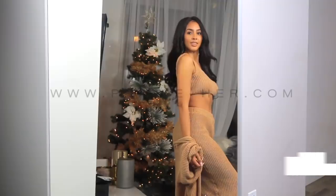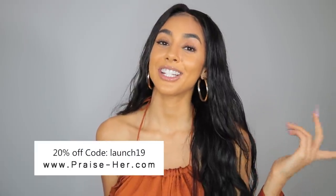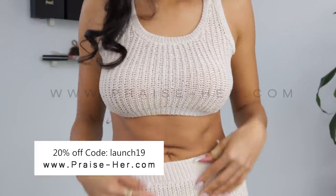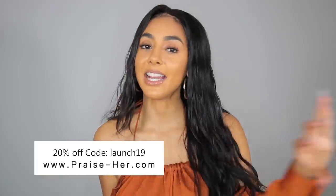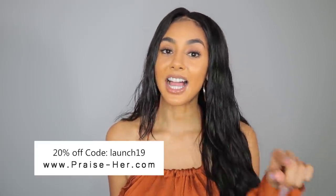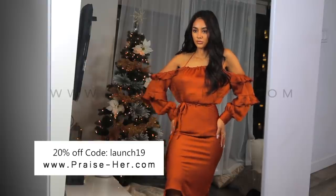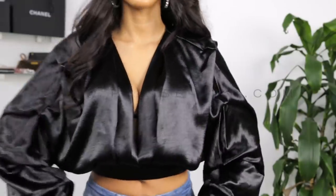All right y'all, so that concludes my collection for Praise Her. For the first 48 hours I am going to offer 20% off so you guys can go ahead and get your shop on. This is my new brand and it's something I've been working on for a really long time. I will be sharing more of my clothing line with you guys on YouTube. Don't forget if you're interested in any of the clothes in this video, you can go to www.praiseher.com and click the link down below to shop the items. I am doing limited stock so get it while you can for 20% off. Thank you guys so much for watching and I will see you in the next upload. Bisou!